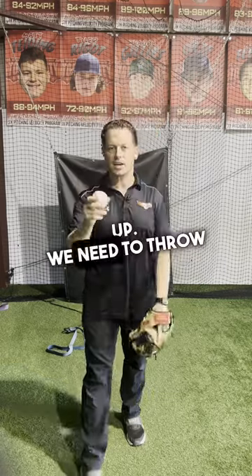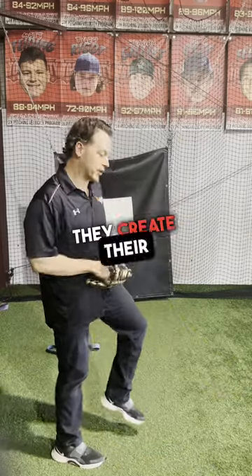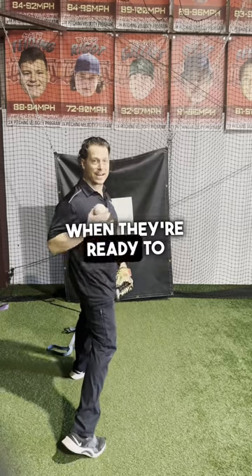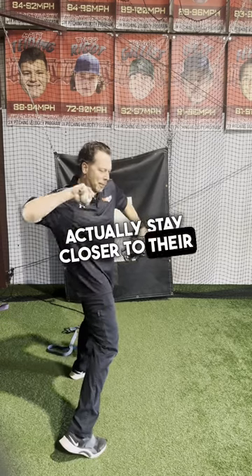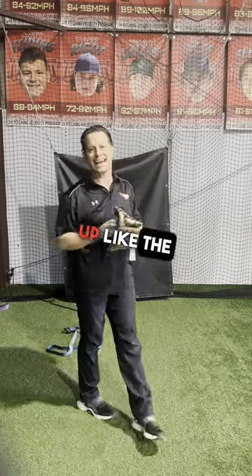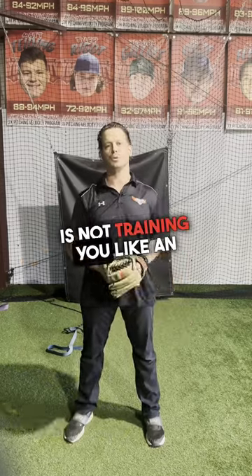We need to throw that way, because that's how elite pitchers throw. Elite pitchers don't use their limbs to create their energy — they create energy by falling and driving. At landing, when they're ready to rotate, they've got energy in their body, so their limbs actually stay closer to their body to spin and push the energy up, like the ice skater. Doing these big swinging limb throws is not training you like an elite pitcher.